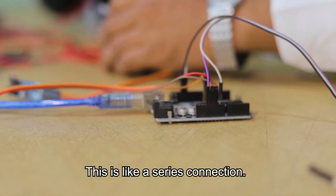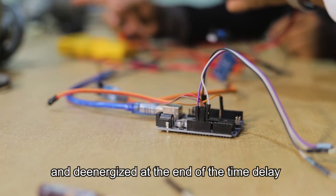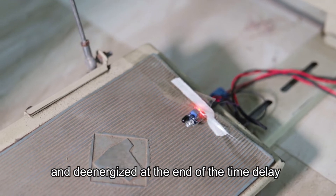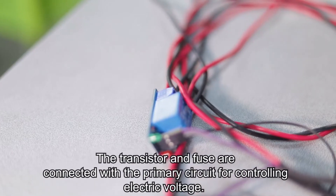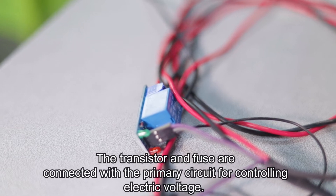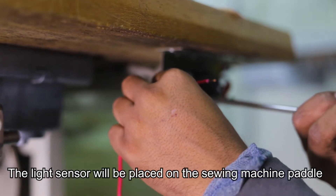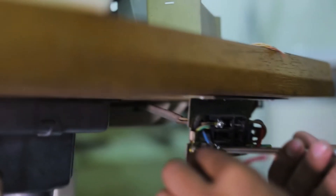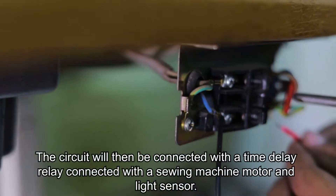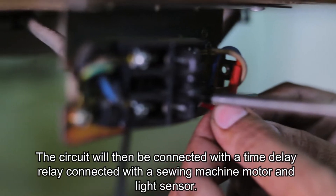This is like a series connection. The output is energized during the time delay and de-energized at the end of the time delay, and it remains until power is removed. The transistor and fuse are connected with the primary circuit for controlling electric voltage. This light sensor will be placed on the sewing machine pedal for determining the operator's presence or absence. This circuit will then be connected with the time delay relay connected with the sewing machine motor and light sensor.